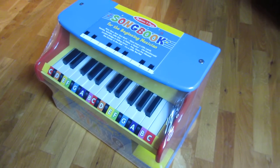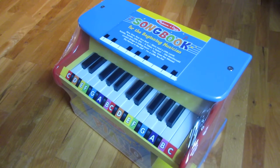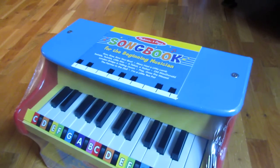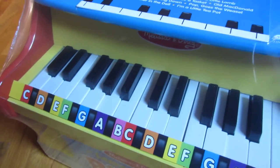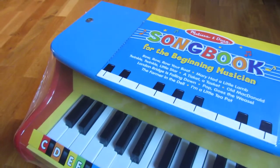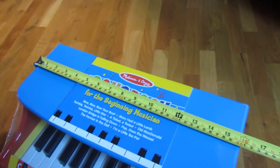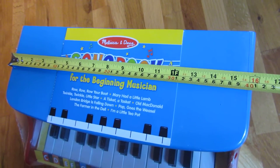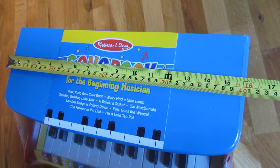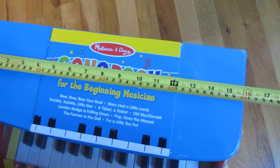Hi, so I just bought this as a gift for somebody and I just want to show you how big it actually is, and also go around and give you more detailed pictures of how it actually looks. For the measurements, you'll see the width of this — it's actually very large and very heavy. It's about 14 pounds and it's 16 inches on the top.